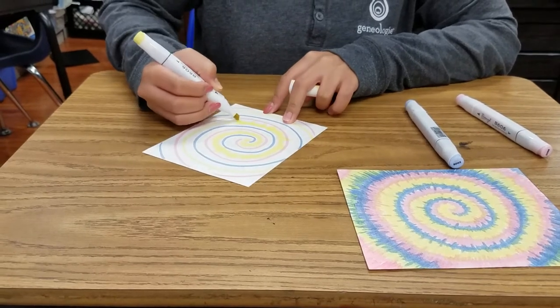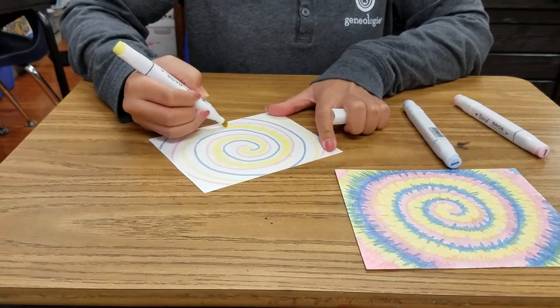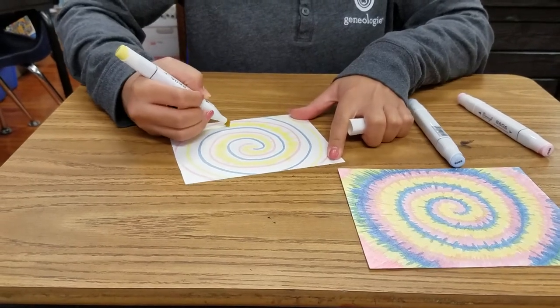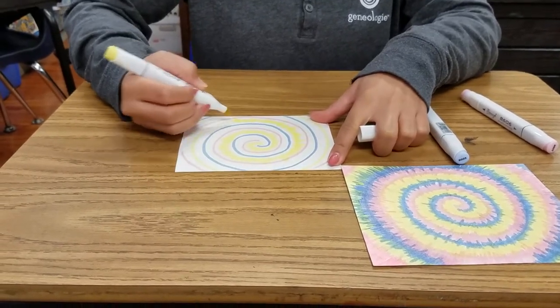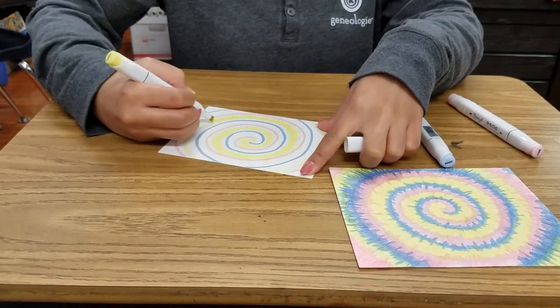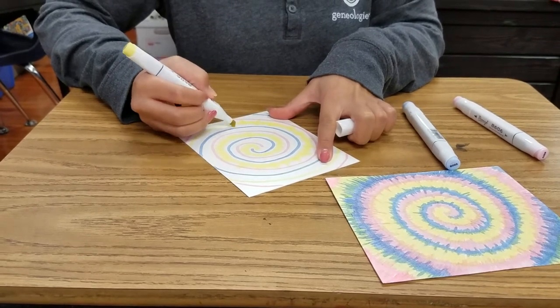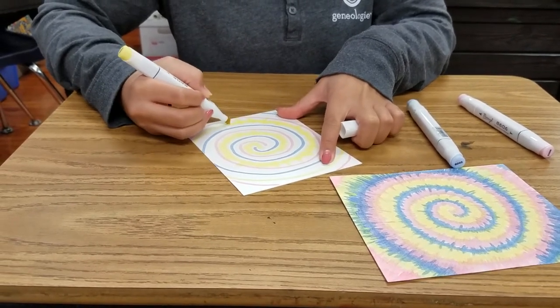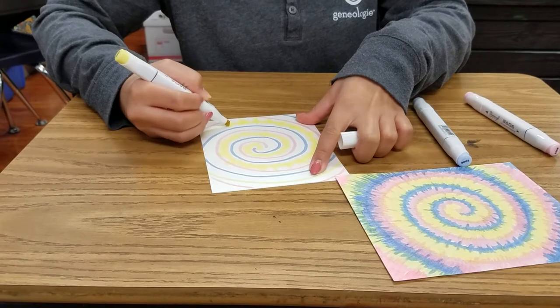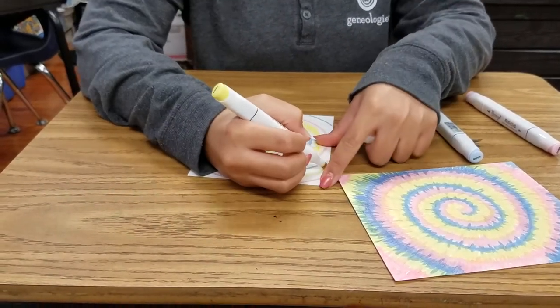It's not going to be perfect, but tie-dye isn't really perfect either. Whenever you do it, it's kind of a surprise when you undo your t-shirt or whatever you're tie-dyeing. So you just want to freehand it and keep moving along.